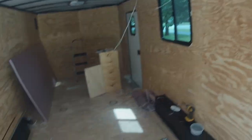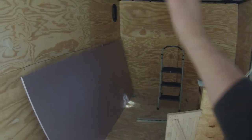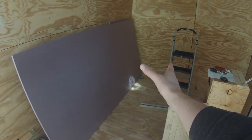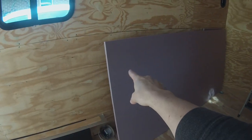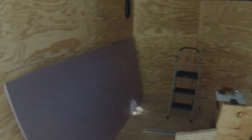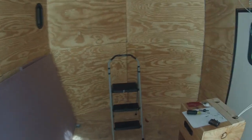The next step is going to be framing in the bathroom, cutting more holes in the trailer, putting vents in for the refrigerator, and the side vents for the refrigerator and the water heater. Those are all in the mail — thank goodness for our essential workers bringing us this stuff during this time of need.